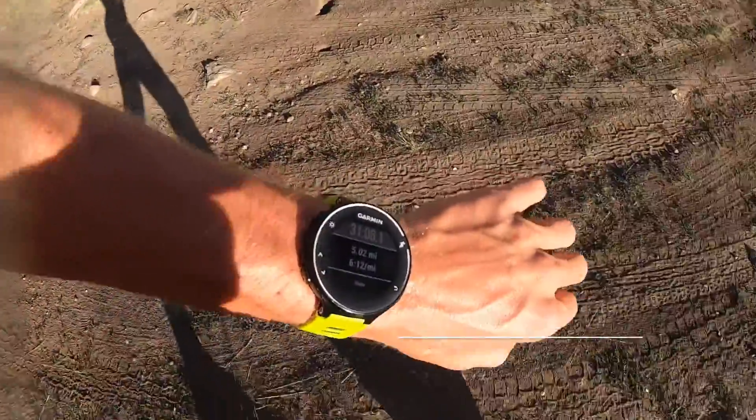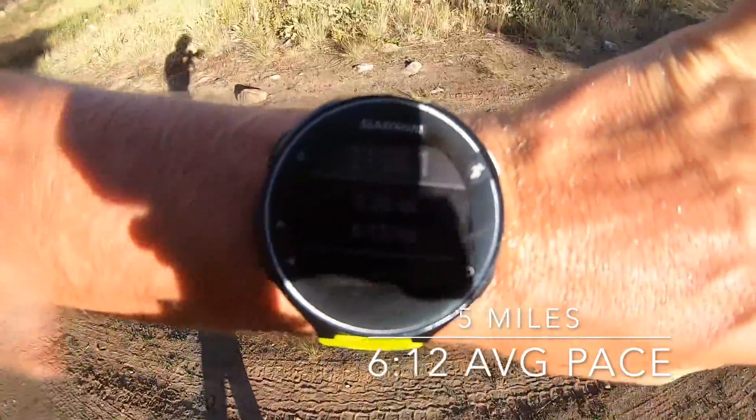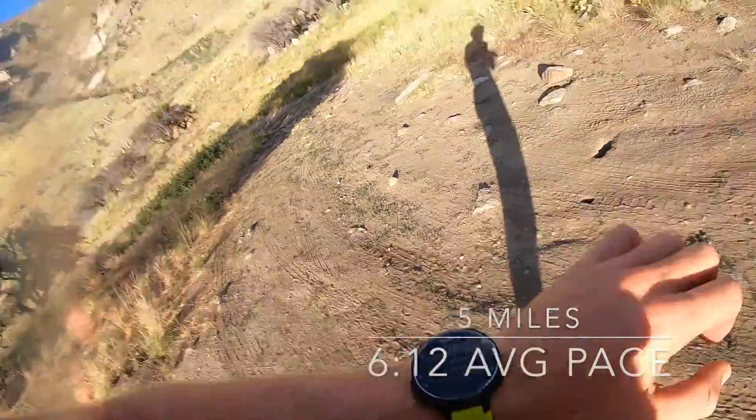Boom, 5 miles down. Pretty solid day, kind of got after it a little bit today. 6:12 pacer, 5 miles with some rough terrain at 7,000 feet with some good elevation gain. Not going to complain too much. Alright, on to the good stuff.